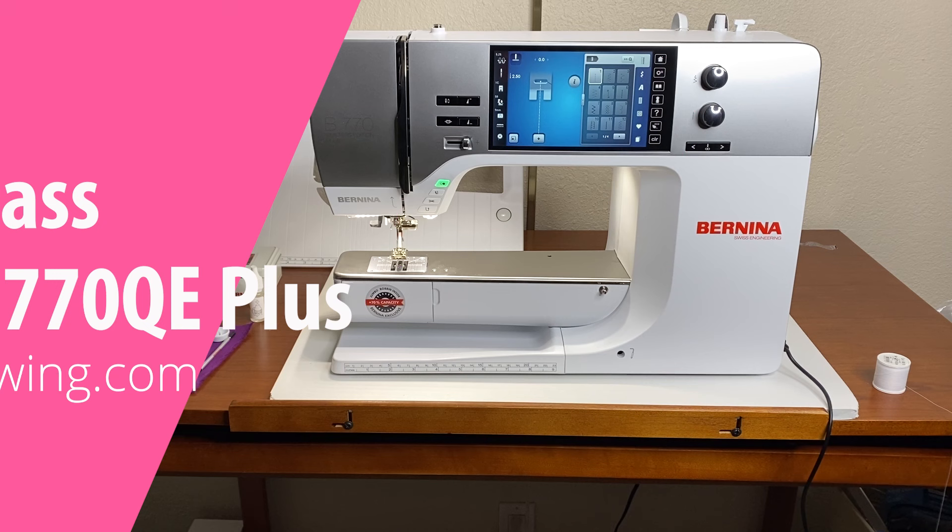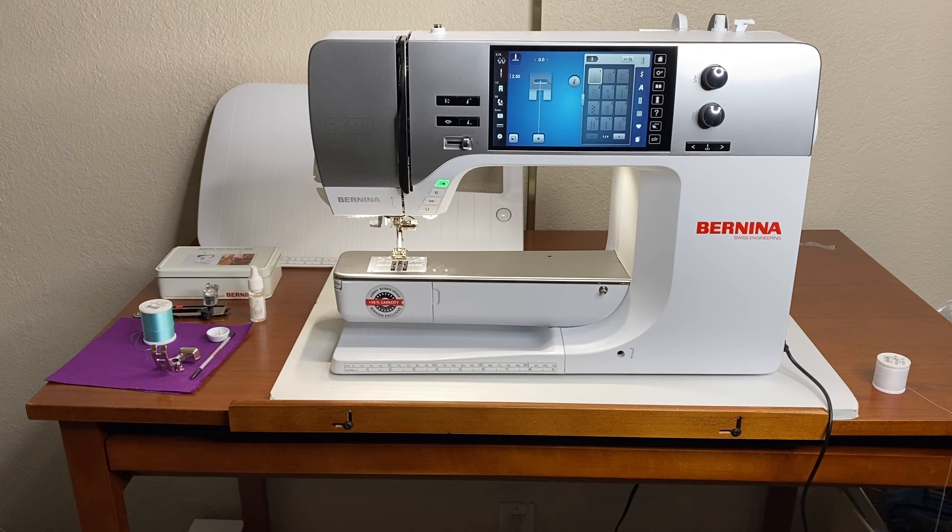Welcome everybody to the class for the Bernina 770 Quilters Edition Plus. This same information will also work with the standard 770. In this class we are going to take you through all of the functions of the machine, from winding the bobbin to using the needle threader to what every button, feature, and function does. At the end of this video we will do the maintenance section, which is very important, so please watch the entire video or go to the maintenance section as needed.